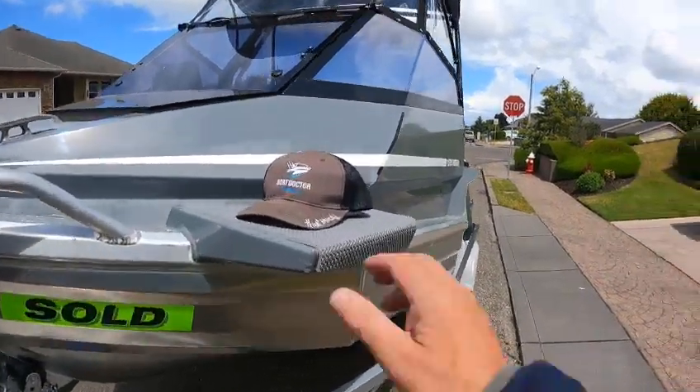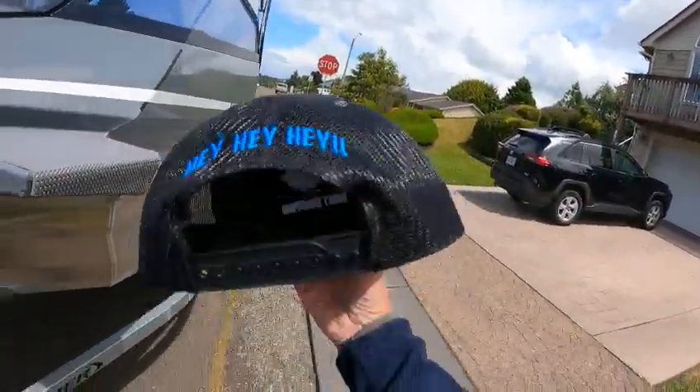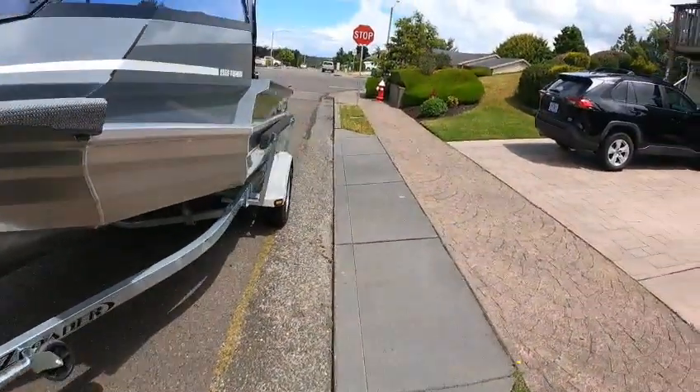Hey, hey, hey! This is Kirk Boat Doctor. Hey, out here, one of my favorite boats.